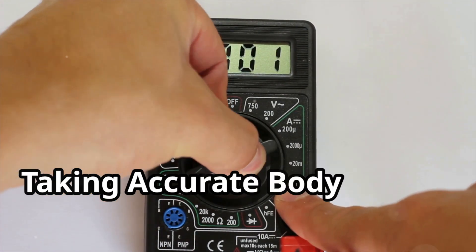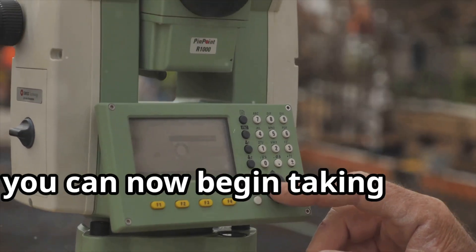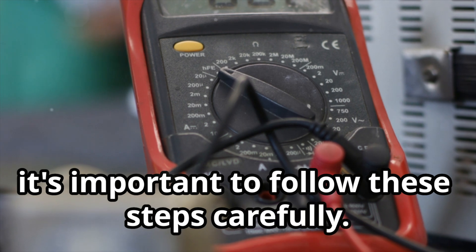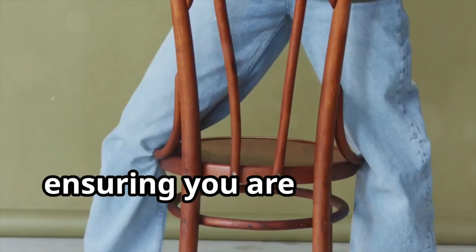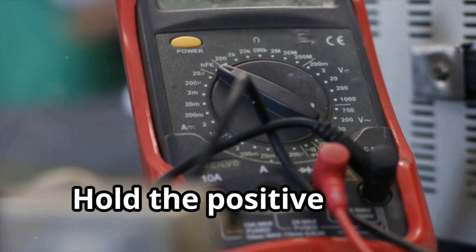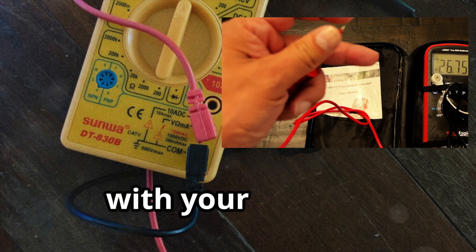Taking accurate body voltage readings: with your multimeter set up, you can now begin taking body voltage readings. To ensure accurate measurements, it's important to follow these steps carefully. Find a comfortable spot to sit or stand, ensuring you are wearing rubber-soled shoes and not touching any metal objects or the floor with your skin. Hold the positive lead — usually red — of the multimeter by pinching the probe with your fingers.